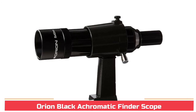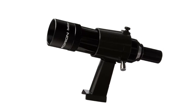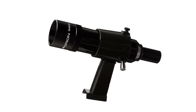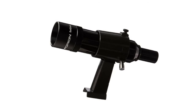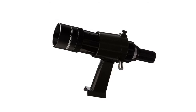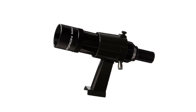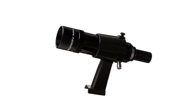Orion Black Achromatic Finder Scope. A step up in performance from standard 6x30 finder scopes. Baffled tube held in aluminum dovetail bracket that has a simple spring-loaded, two-screw adjustment for easy alignment with the telescope. Offers a 5.3-degree inverted field of view and adjustable focus. Features fully coated achromatic finder scope optics with 17mm eye relief.